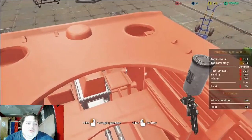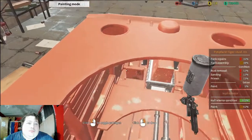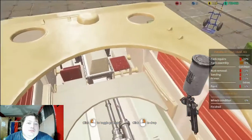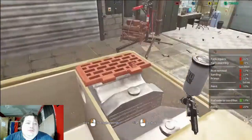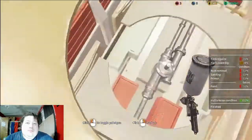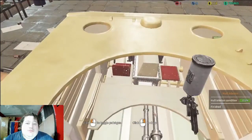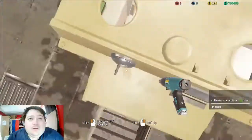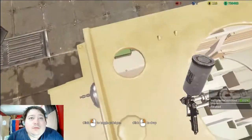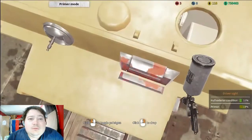Now let's put some color on — jeez, that looks pretty good. All right, get all those. We gotta put primer on the other stuff. I like to put some paint on it — yep, looks good.